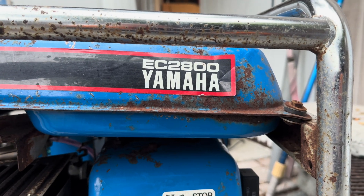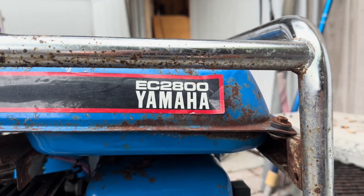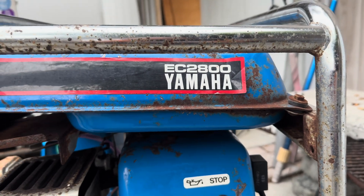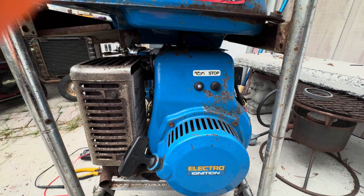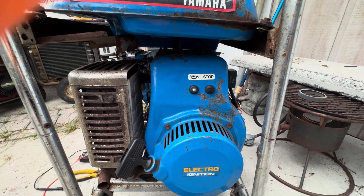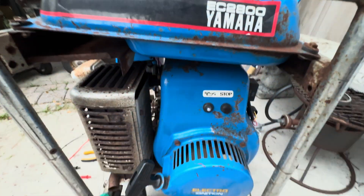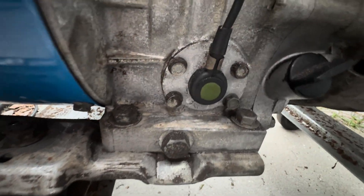Working on a Yamaha EC 2800 generator from the middle 80s to the 90s — a good generator, just older. It has the stop button where you have to hold it down until the engine comes to a complete stop, and it has an oil alert that does work. I did verify that.